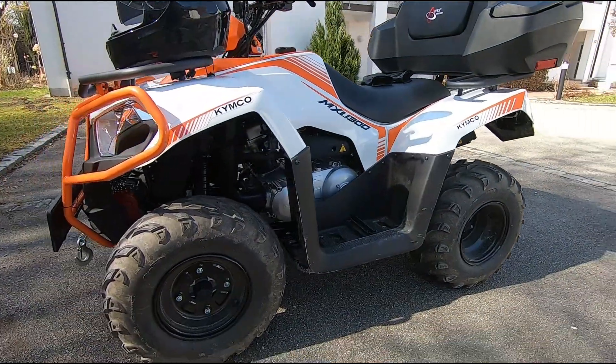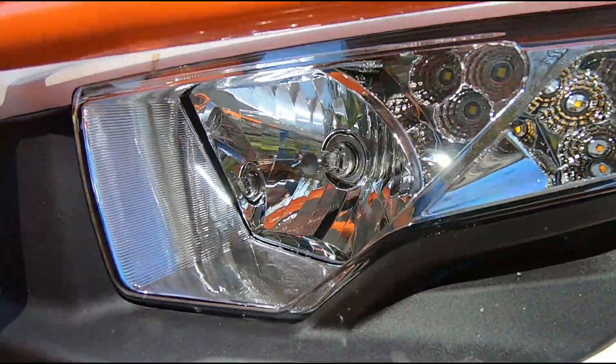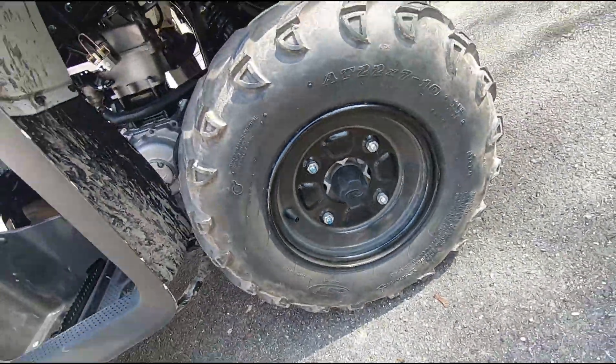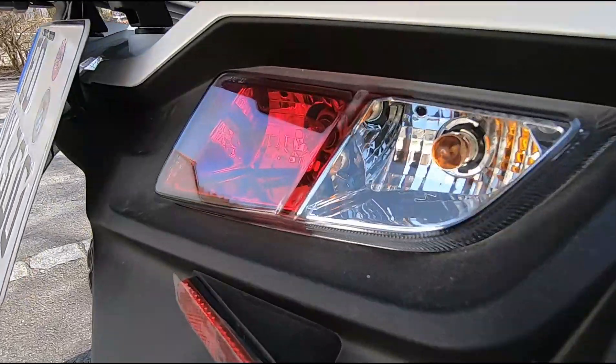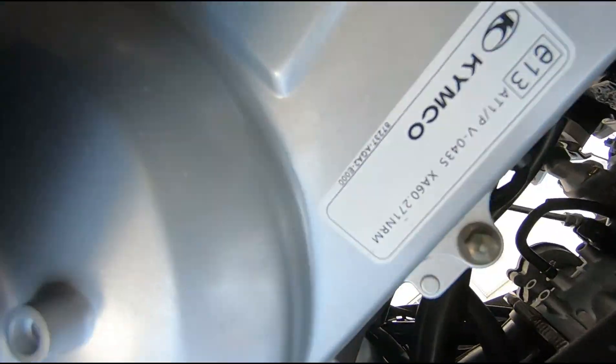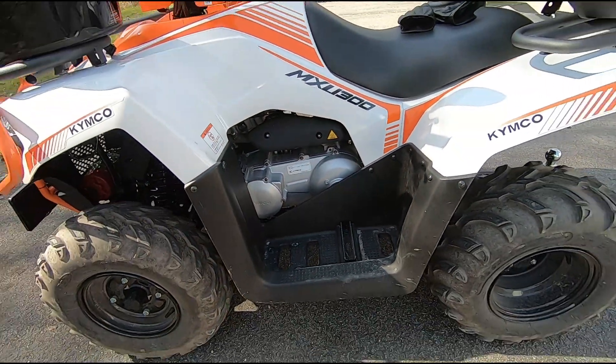Eto ga Raja, vidjeli ste koja igračka je u pitanju — to je četvrtočkaš, ATV, Kymco MXU 300, ako koga zanima. Napravit ću jednom kompletnu recenziju ovog četvrtočkaša. A mi sad idemo malo provozat — montirat ću GoPro i onda da možete i sami se sa mnom provozat, da vidite kako to sve izgleda, kako ide. Hajmo!